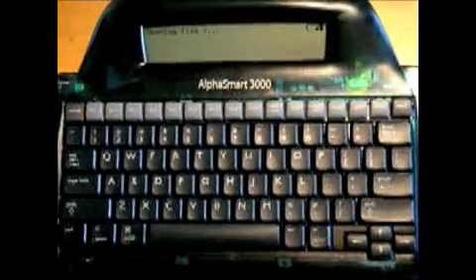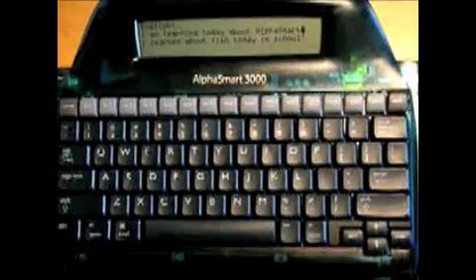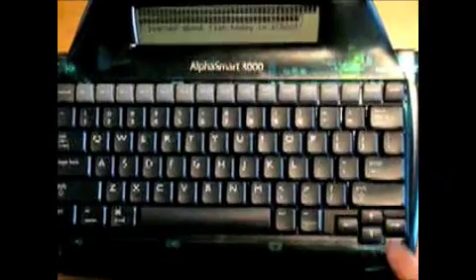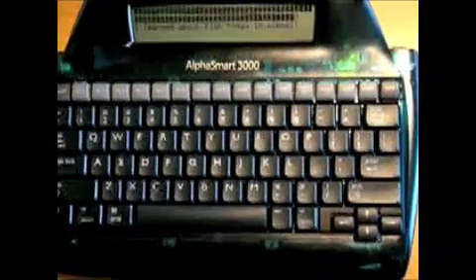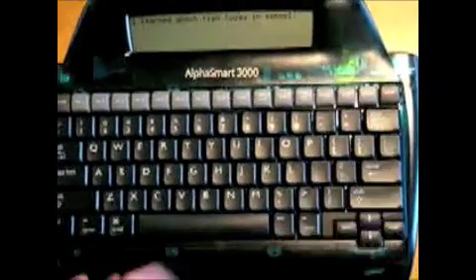Well, now that I think about it, I don't really need that sentence in both, so maybe I can cut the first two lines out of file 1. Do you remember how to highlight the text? Yes. Control A. And then I push the up arrow, and now I just need to cut. Now you would use Control X. Nice. Perfect. You're doing a great job learning how to use this.